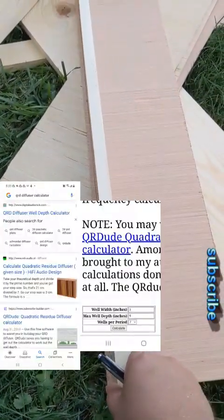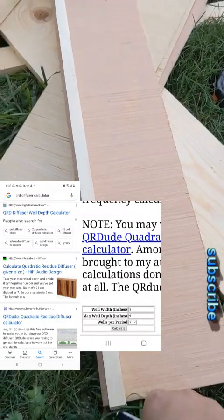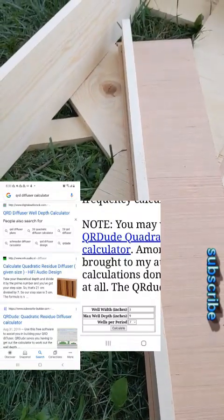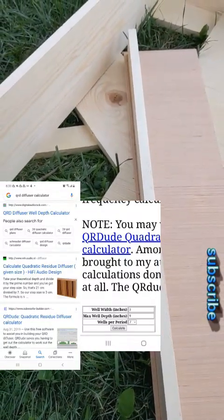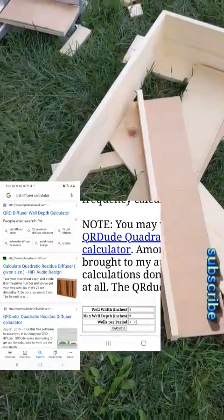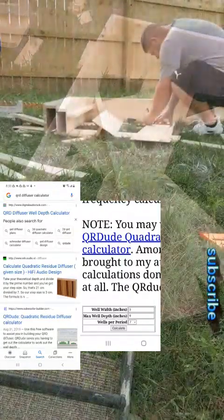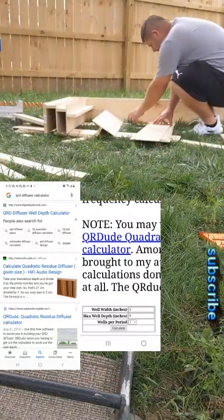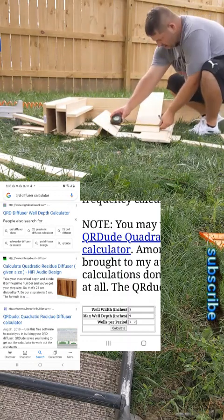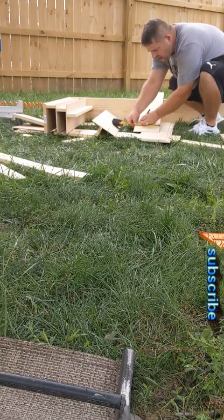You can find the calculator online — just Google 'QRD diffuser panel calculator.' The first result that pops up takes you to a page, and at the very bottom of that page there's a calculator. You just type in the numbers you want and it'll calculate everything for you and tell you basically how low of a frequency the diffuser you're trying to build will diffuse in your room.